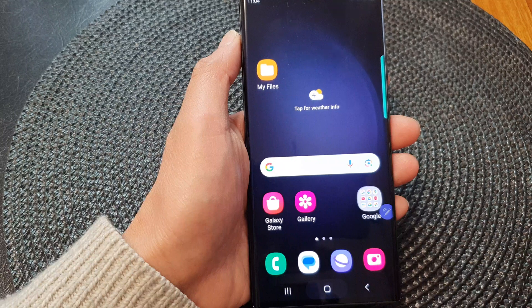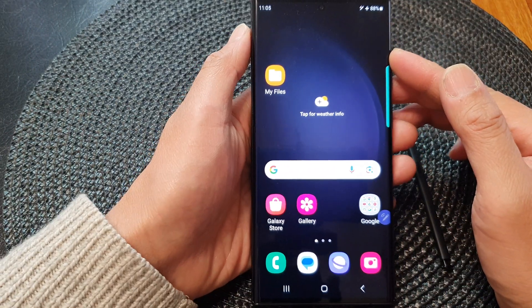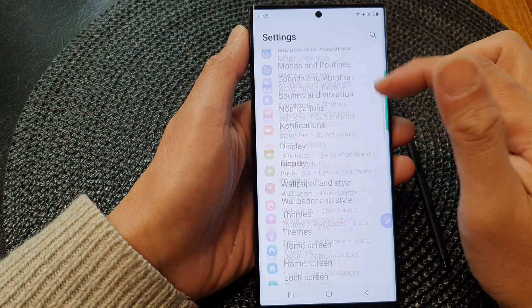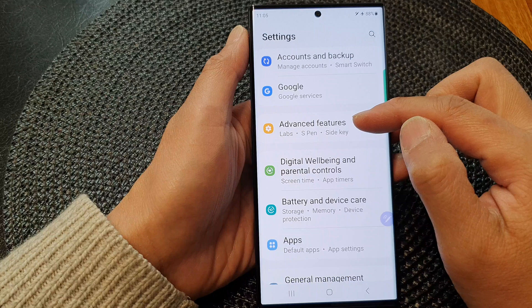First, let's go back to the home screen by tapping on the home button at the bottom of the screen. From the home screen, swipe down at the top, then tap on the settings icon. In the settings page, scroll down and then tap on Advanced Features.